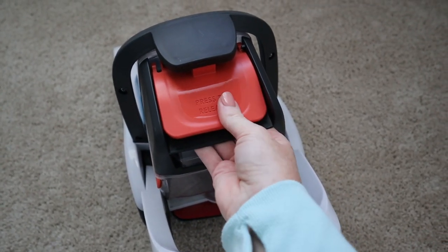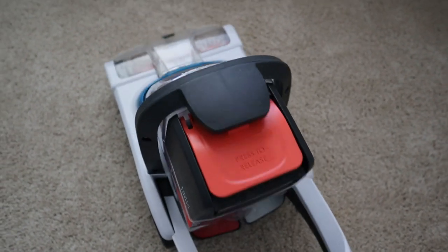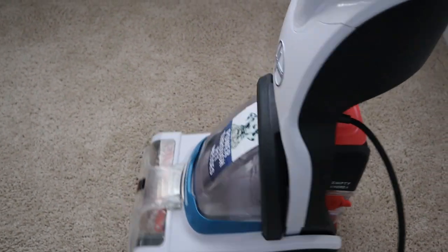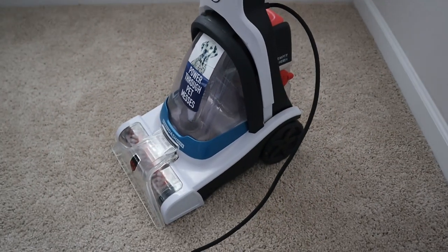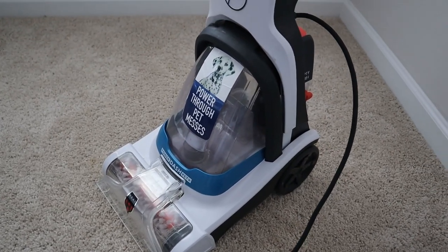Right here you just press to release and the dirty tank comes right out, and just slides right back in. Pretty basic, pretty small, but like I said it is powerful and I'm going to show you that in just a second.